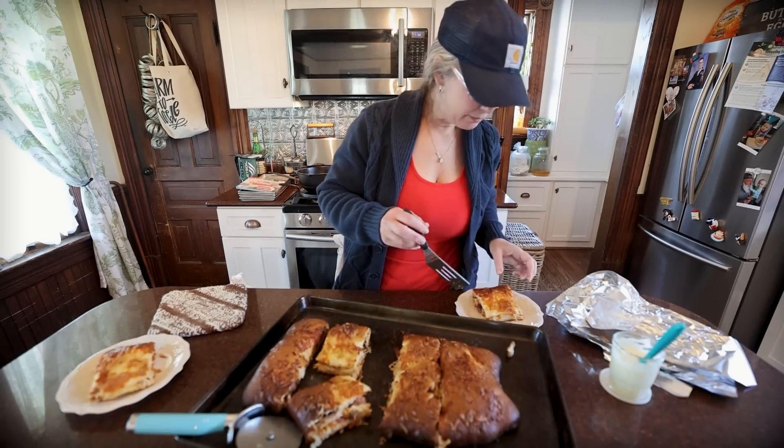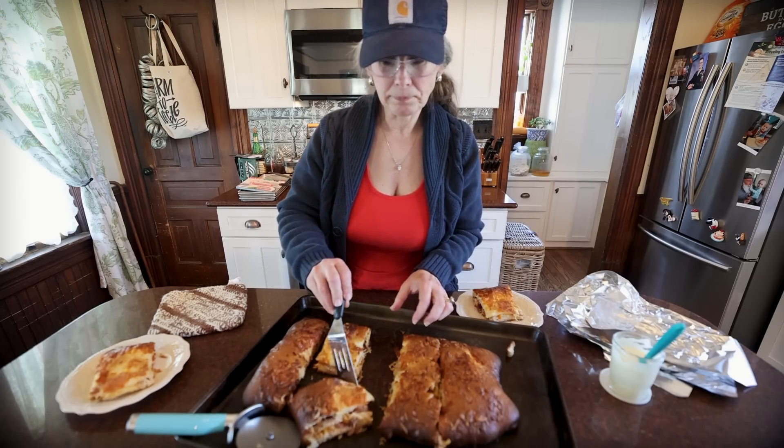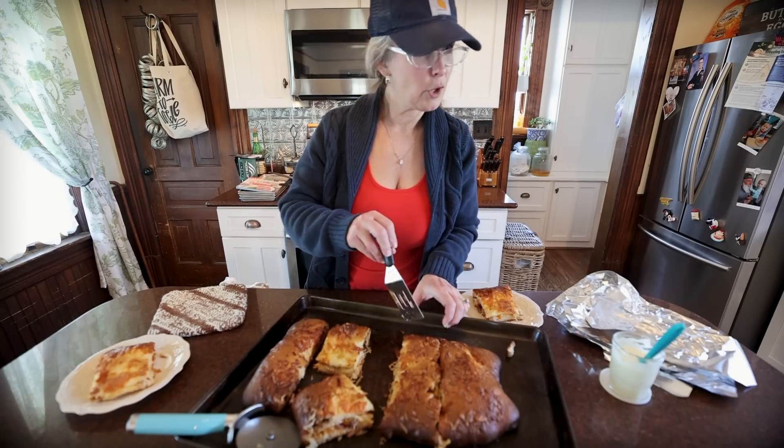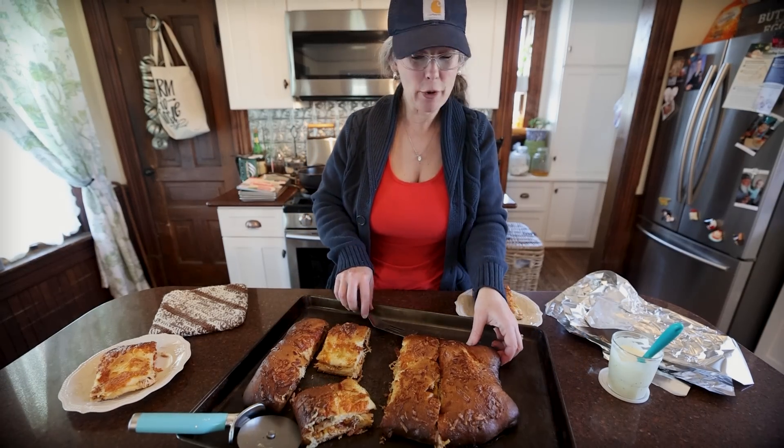Do you want a piece of bread? You don't want any bread? Do you want a bite? Yes or no? You want some bread? Yes. Okay.